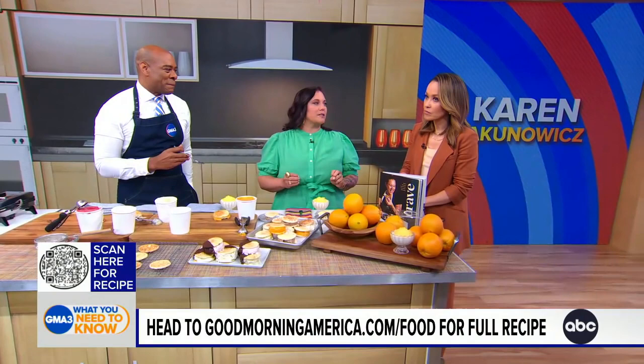Crave is coming out in September — bold recipes that make you want seconds. This is cooking to your craving. Anything that you are craving, there's a chapter for that: fresh and crisp, creamy and cheesy, roasted, grilled, sweet. So instead of saying 'I'm going to look up a chicken recipe,' you say 'tonight I'm craving something spicy' — and there's a chapter for that. Simple recipes with a wow factor. Thank you so much for having me. Crave is available for pre-order right now. For these recipes and more, head to goodmorningamerica.com/food or scan the QR code on your screen.